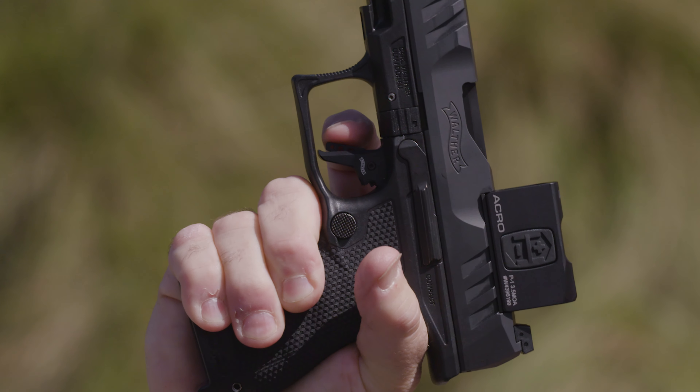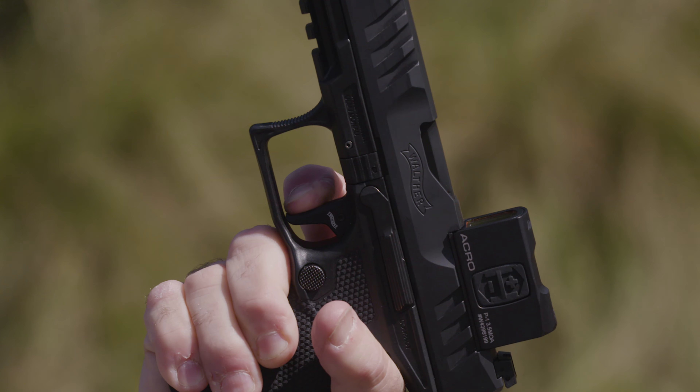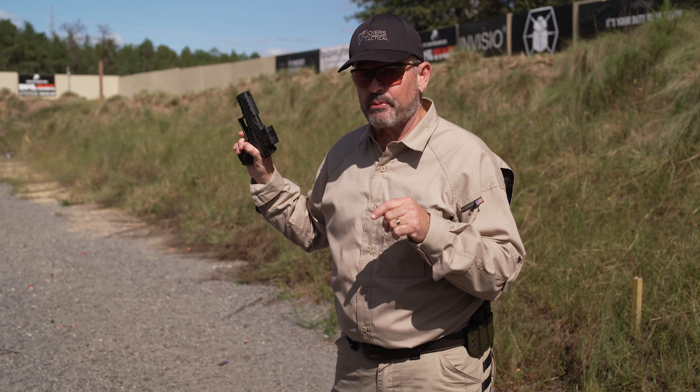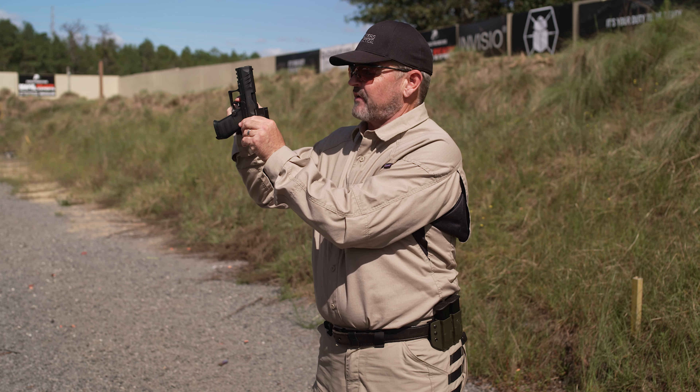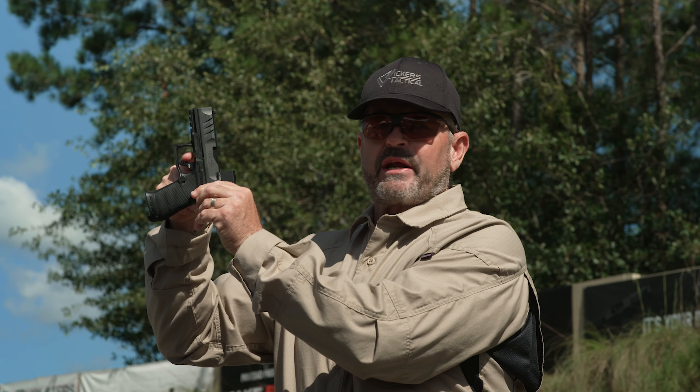The problem is, in most cases when they do that, they push the gun to the outside. And in some cases, depending on where you pull the trigger, you may not activate the trigger safety — on something like this Walther PDP right here.